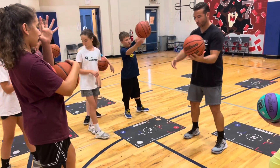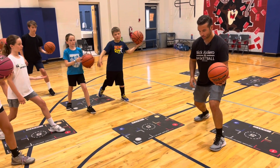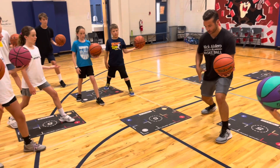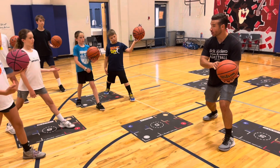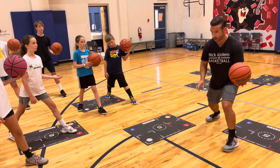Now put the ball in your left hand, put your right foot back. Ready — same thing. Right foot's going to move forward. When does the ball hit? Right before the foot. But we don't want to go too soon — it's got to be right before the foot. Ready, go.